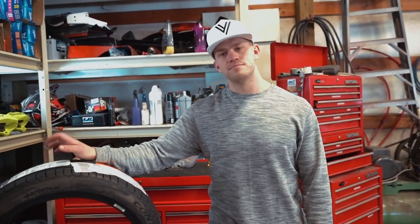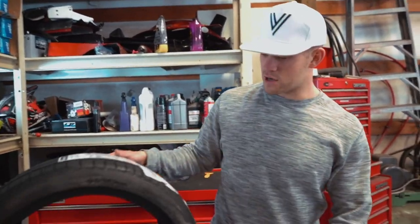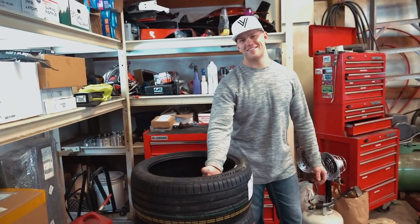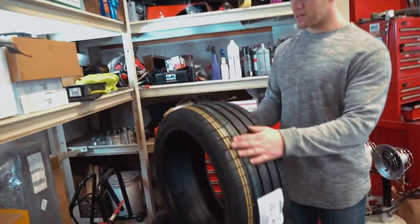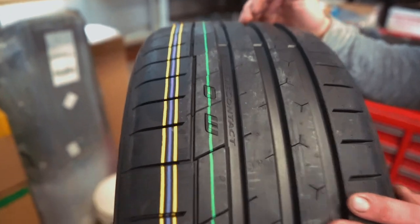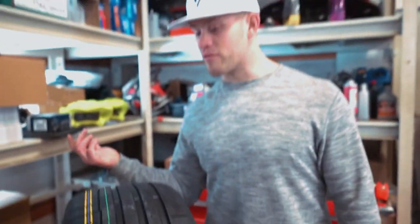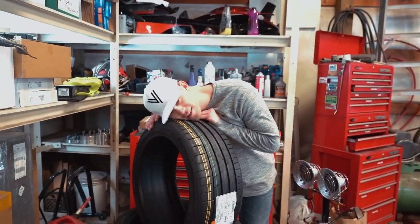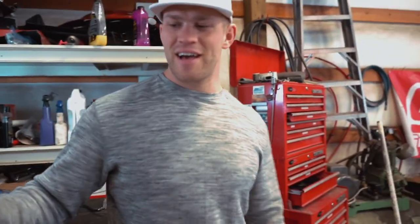Let's go ahead and open up these wheels. These are Continental Extreme Contact Sport — the sport edition for a sports car, a rally car. Check out this tread pattern — it's like a sport all-season in a sense. It's not a strict summer tire from the look of it. I honestly don't know the exact compound, but they feel nice and they smell nice.